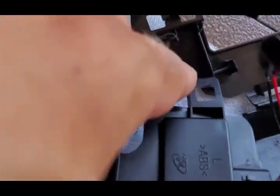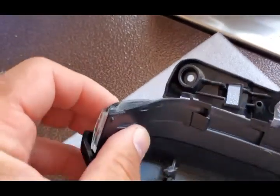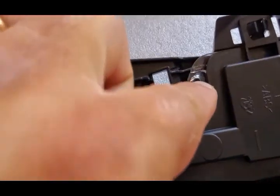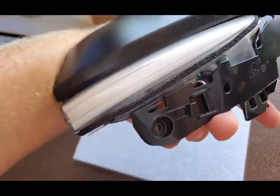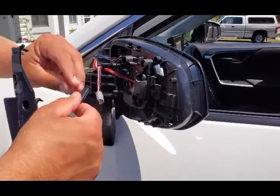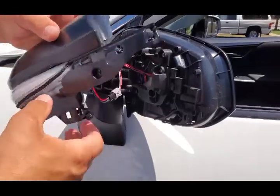Now let's install it back. Make sure this hole aligns with this clip — it slides in like that. This also aligns with this hole, and there's another hole here — make sure the plastic aligns and just push it in. You don't need much force. Push it back in place. The connector plugs in easily — there's a little tab on the side and a tab on top. Connect it and you hear a click.